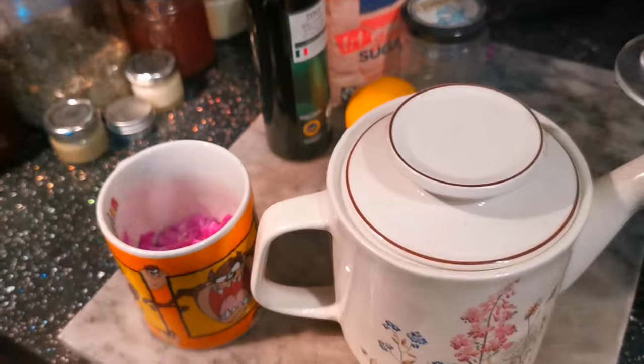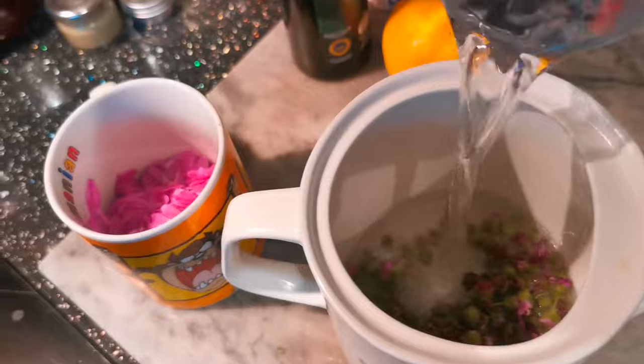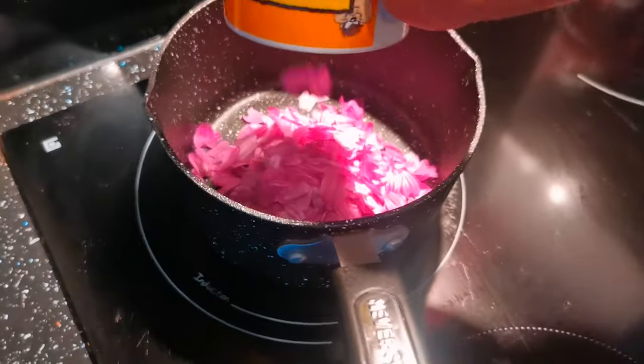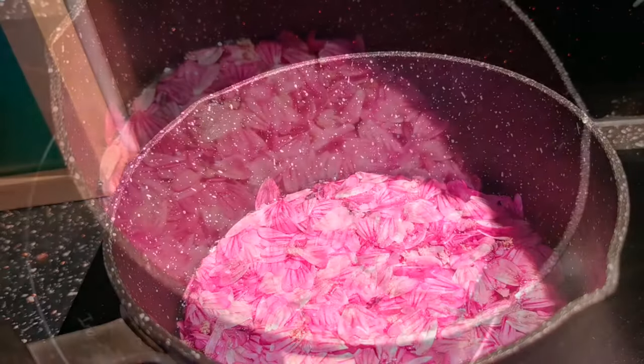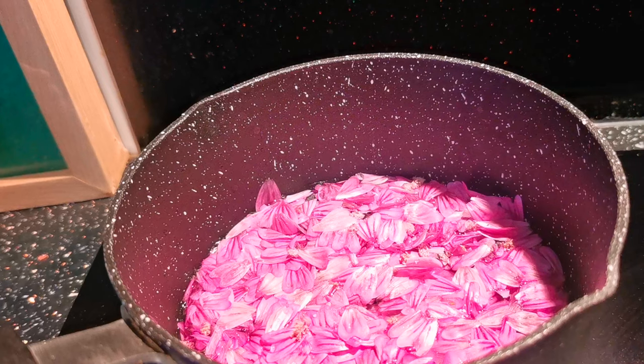To make the tea, all you do is add some boiling water and let it stew. Then pop your petals into a saucepan, add one cup of water, and gently heat on a medium heat, allowing the petals to soften.